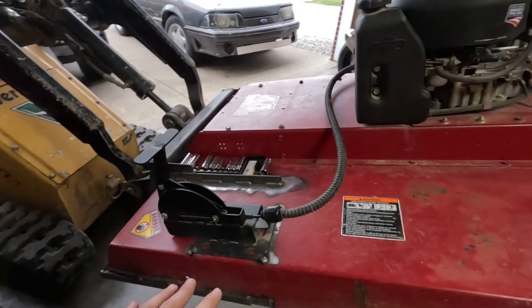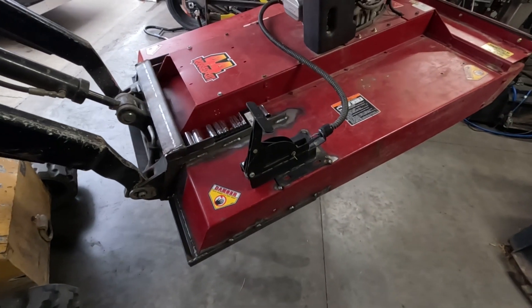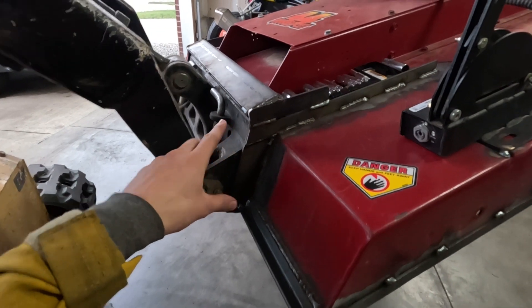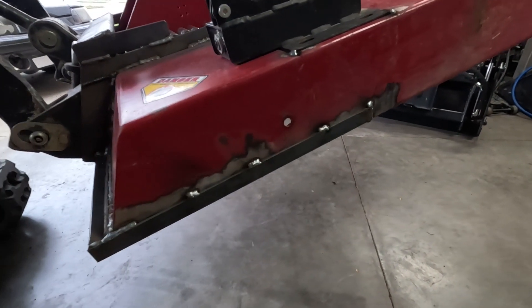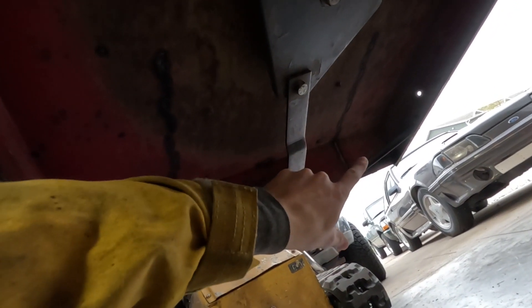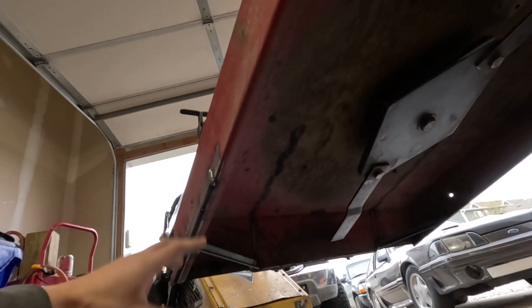I've rerouted the PTO engagement from up there and just tack-welded it right here — that engages it, that releases it. Here's another look at the reinforcement I put around the mounting plate: some flat steel that runs on the top side, some angle iron on the bottom corner, and then more flat steel that wraps around on the side. Right underneath I added some angle iron on the corners to help with the overall reinforcement so there's no buckling from the weight of this machine as I'm lifting it.